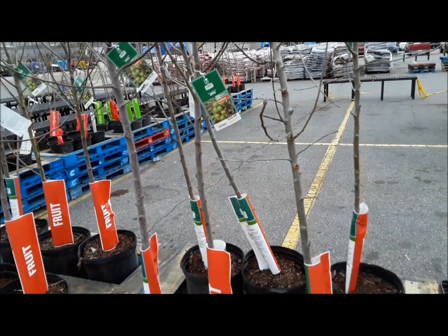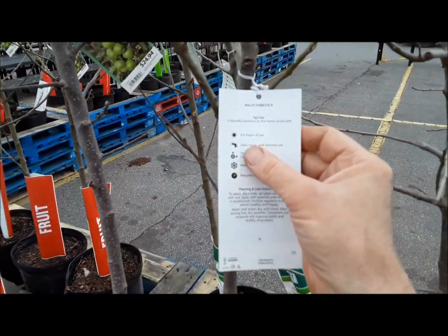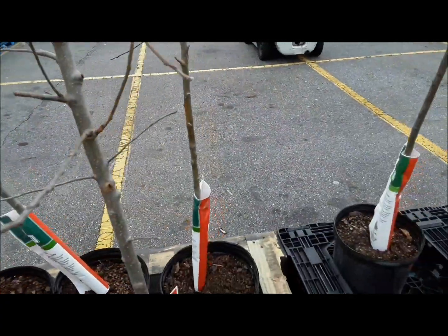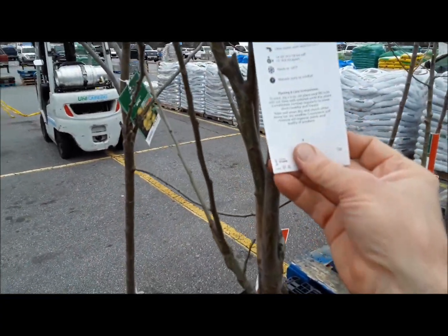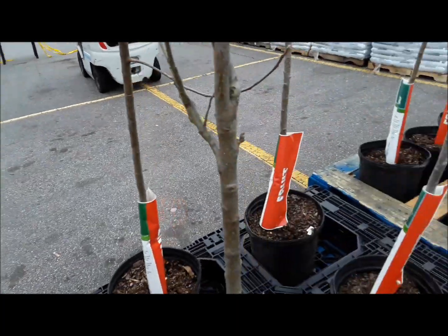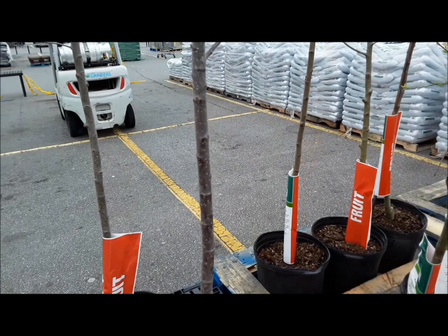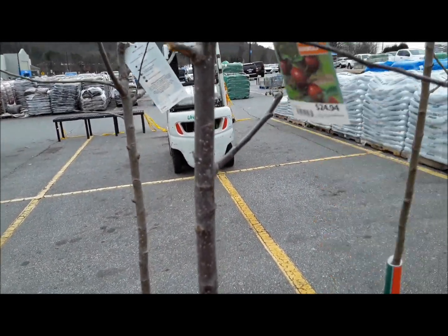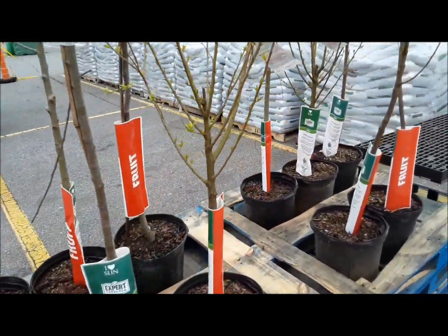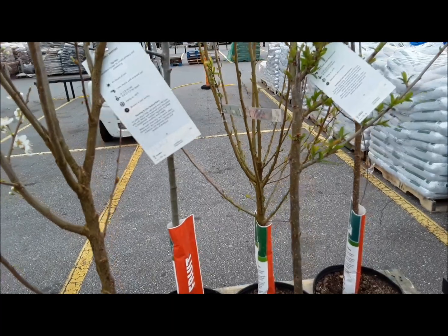So these are the Granny Smith apple trees. The good thing about the Granny Smith is it requires four to six hours of sun, versus the Golden Delicious apple tree which requires six-plus hours of sun. I'm hoping the four to six hour apple trees would be better. I can try this Arkansas Black — that's six hours. So I'm looking for a tree that requires only four hours of sun.